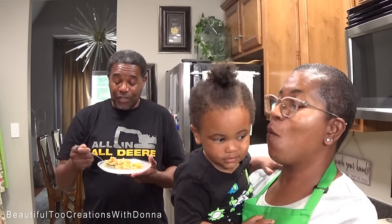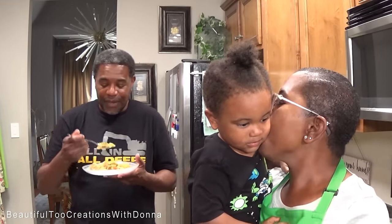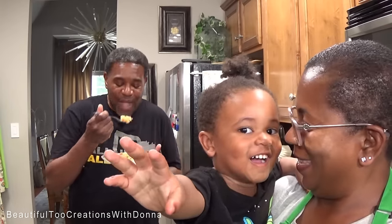Thank you guys so much for watching. We look forward to you joining us again next time. Bye, y'all!